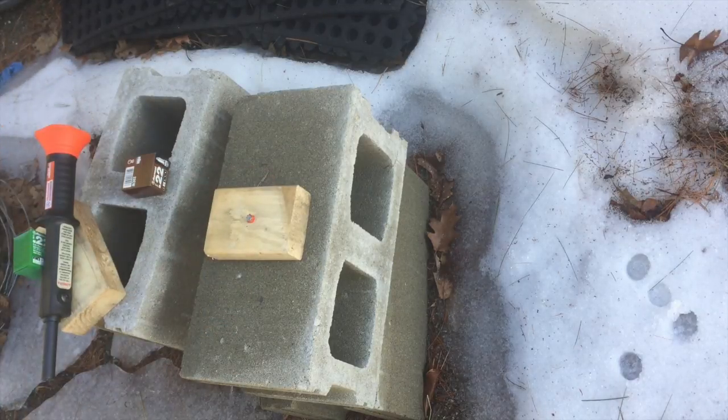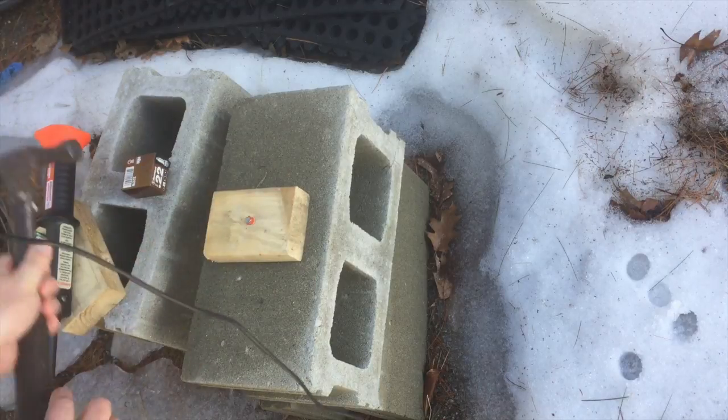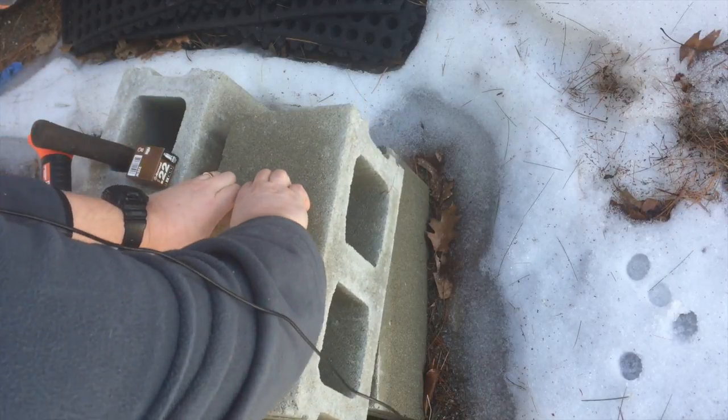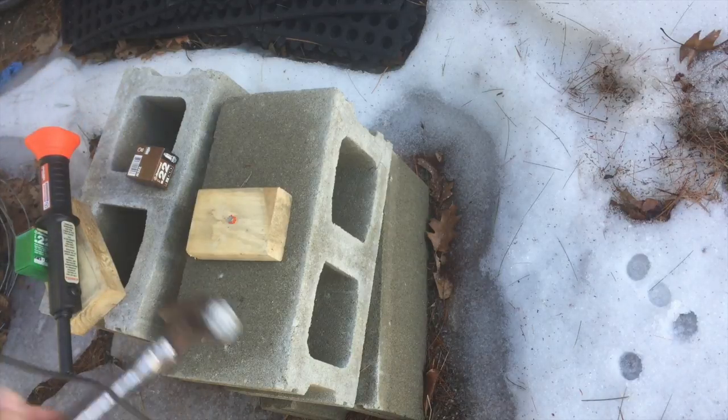You can see unlike the spent one I showed before, the end is all crimped over here to contain the powder, and they're painted to indicate the power level. So this is a green load. We load it in, close it up, position it where we want it, and we fire. And there we go — you can definitely smell the gunpowder. Yep, that is pretty solidly attached.